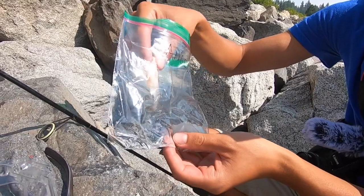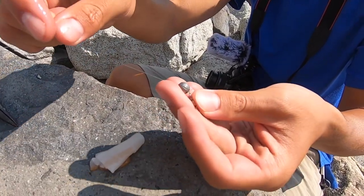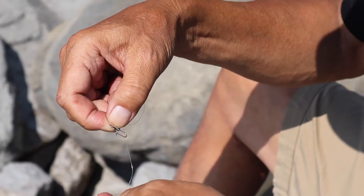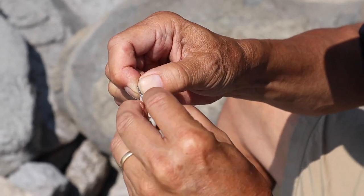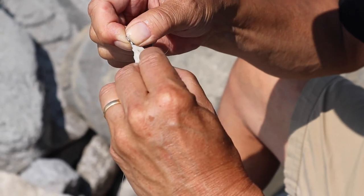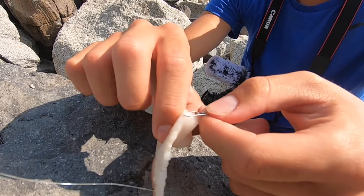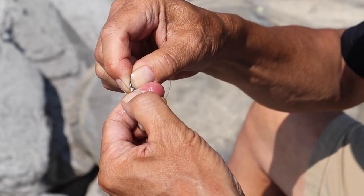So what we're using to catch these crayfish: got some raw bacon, line, a little split shot, and a little snap swivel. If you've seen my other crayfish videos, you'll know that I use the snap swivel so that it's not a hook — so it doesn't get snagged as easily when you're putting them down in rock crevices, which is usually where these crayfish dwell. And once it's on, we just snap it closed and we're good to go.